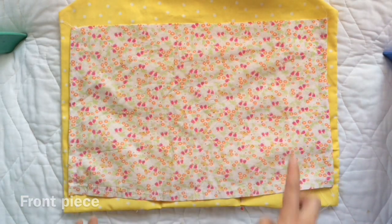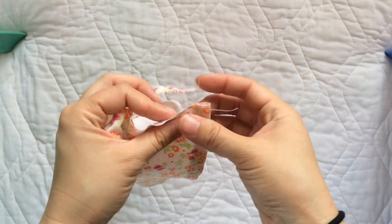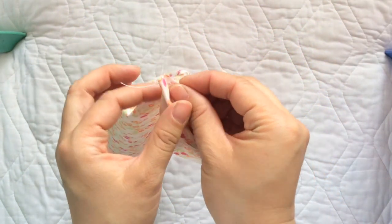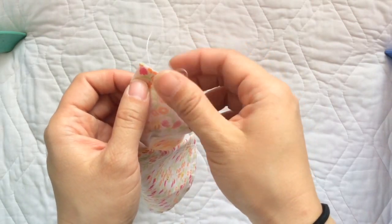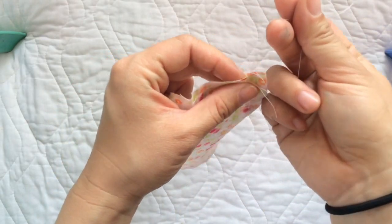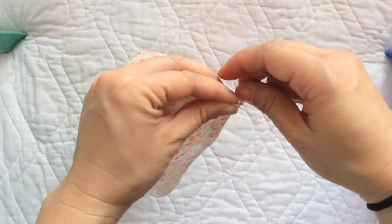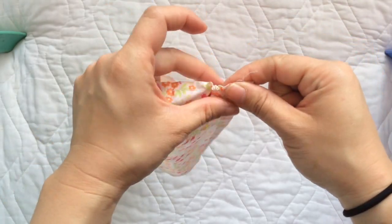If you send your fabric through the sewing machine this way, the bobbin thread is going to be on the back, and that's the thread you're going to pull. As I was pulling, you can see the fabric starts to gather together like this.